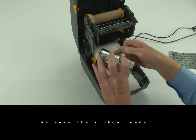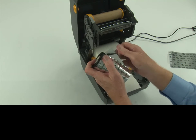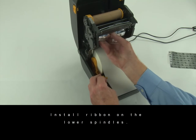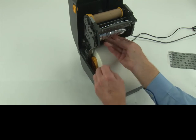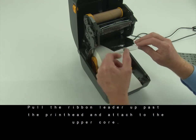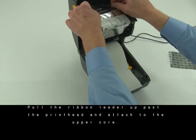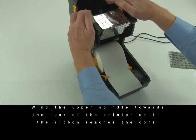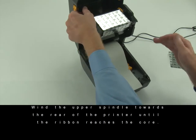Release the ribbon leader. Install the ribbon on the lower spindles. Pull the ribbon leader up past the printhead and attach it to the upper core. Wind the upper spindle towards the rear of the printer until the ribbon reaches the core.